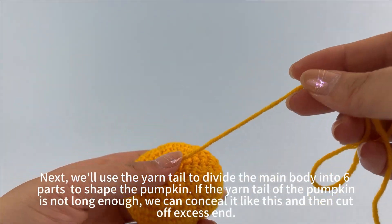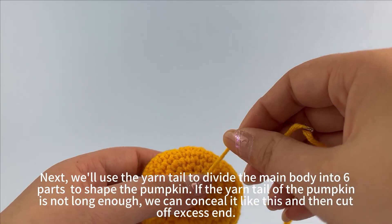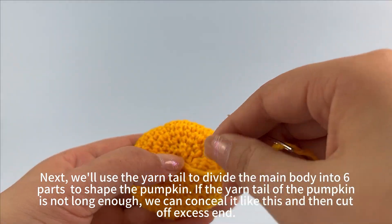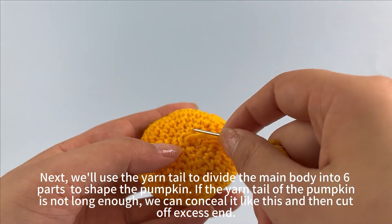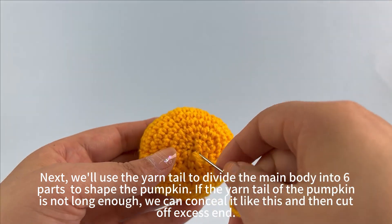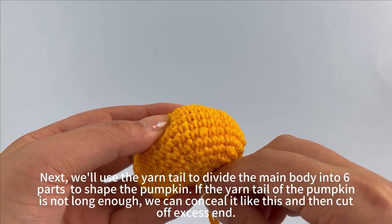Let's start sewing up. Next, we will use the yarn tail to divide the main body into 6 parts to shape the pumpkin. If the yarn tail of the pumpkin is not long enough, we can conceal it like this.